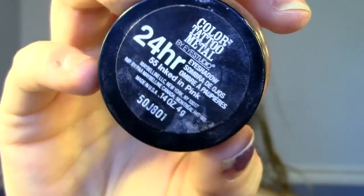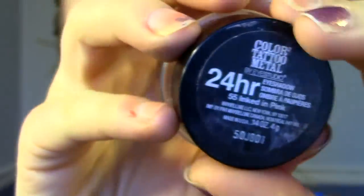Next, I'm taking this Maybelline Color Tattoo in Inked in Pink as a base just all over my lid. You can use a brush to apply this or your finger. Sometimes I find my finger is just a little bit easier to get into this inner corner here. I've stopped this pink color right where it meets the crease and that brown color.